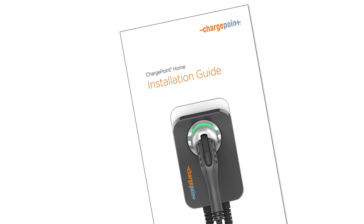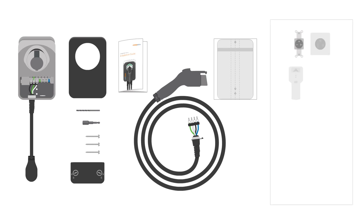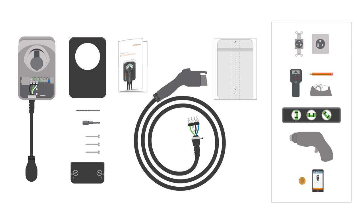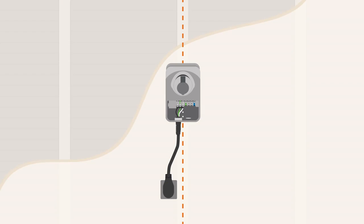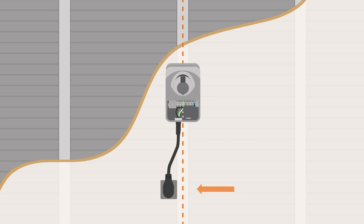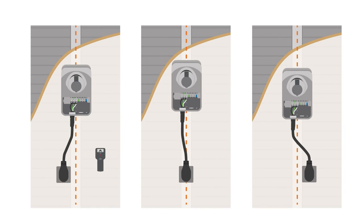Now look at the home installation guide to make sure that you have everything. You'll need to install the station into a wall stud and at the right height from your power outlet. To begin, use a stud finder to locate and mark the stud's center line. The stud may be to the front, left, or right of the outlet.